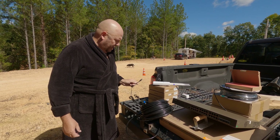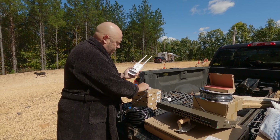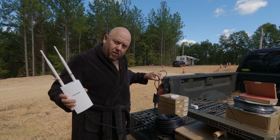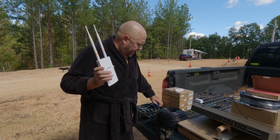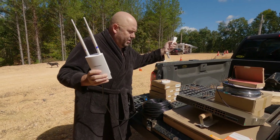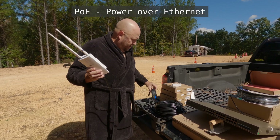For example, here I have a 200-foot ethernet cable. I would plug one end of this into my power over ethernet connector, and then the other end would plug into my internet router back in my house or barn on a short cable. Then I would run this 200-footer out to wherever I needed my device and plug it into my router. The power injector gets plugged into the wall by where the router is, and this cable carries both data and power from the injector through 200 feet of ethernet cable to power the device. That's why it's called PoE — power over ethernet.